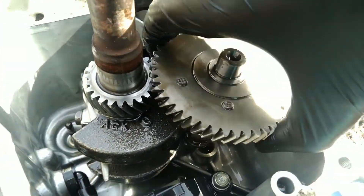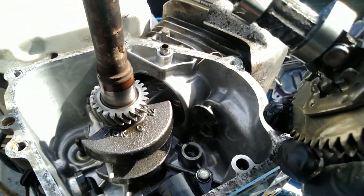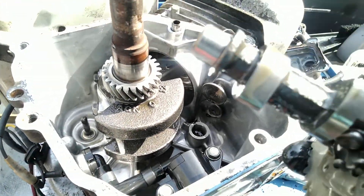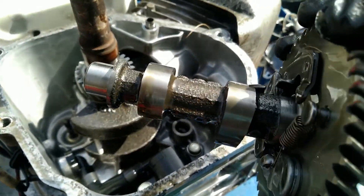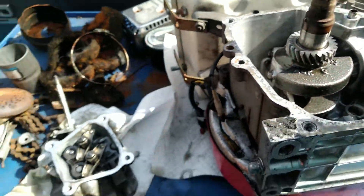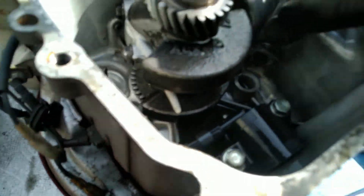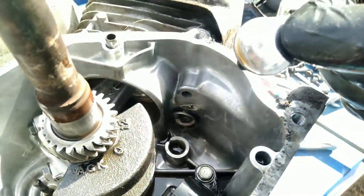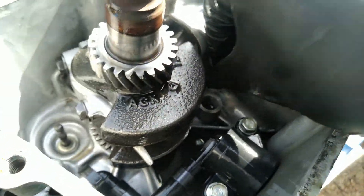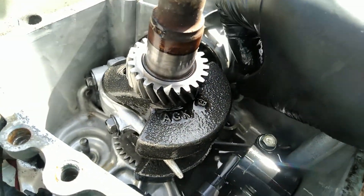Let's check the camshaft first. Not bad — there's not even any marks on this. Not bad at all. That's surprising. How about the lifters? They've definitely got some circle marks on them, but that's to be expected — they are flat tappets after all. Especially because when I rebuilt this the first time, I probably mixed those up.